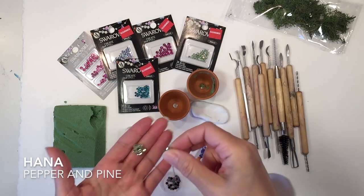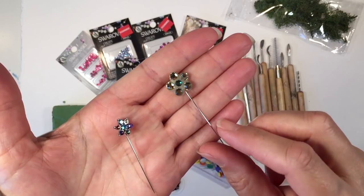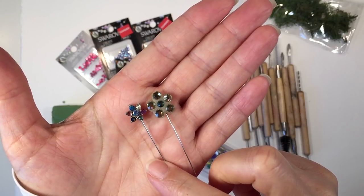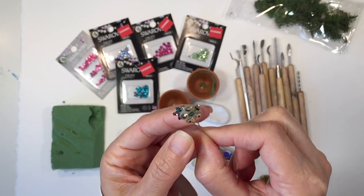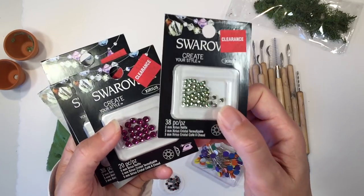Hi everybody, my name is Hannah and this is Pepper and Pine. Today I want to show you how I made this scarf pin — the one on the right. The one on the left is one that I purchased. You don't need too many materials in order to do this; it's a really fun project.